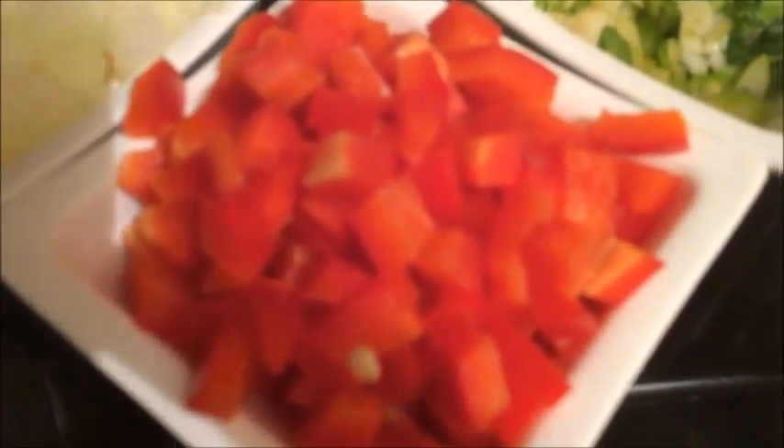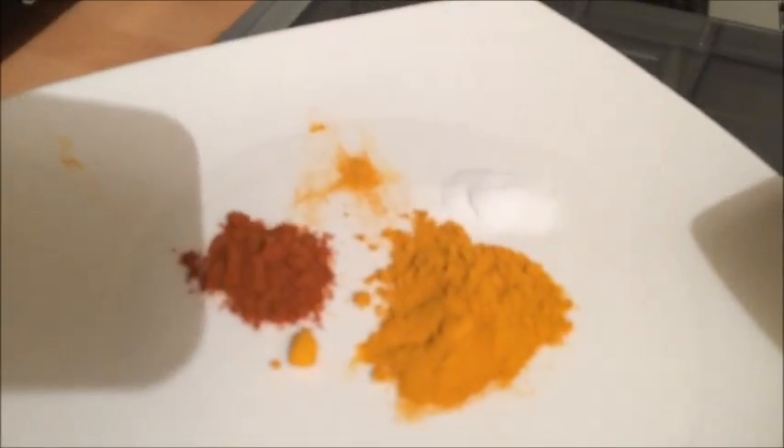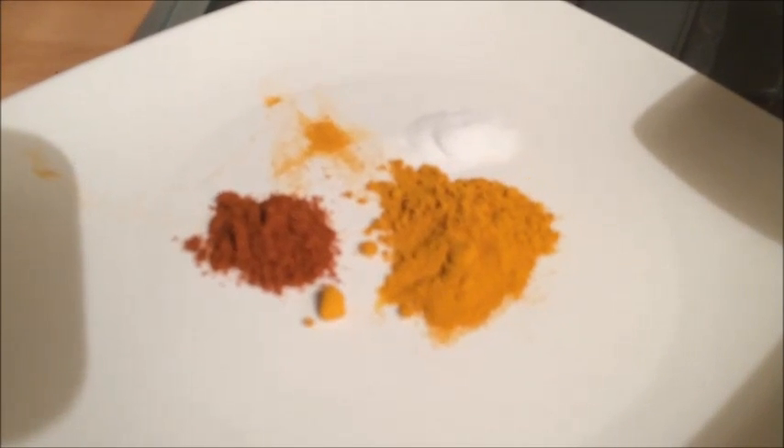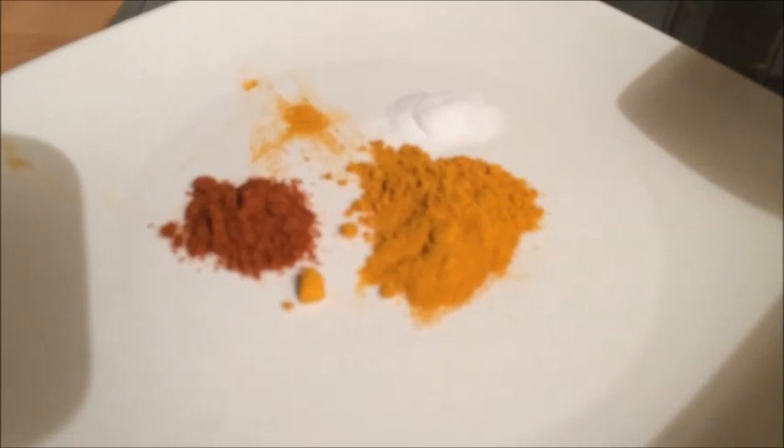You also need 2 finely chopped spring onions, 3 cloves of garlic finely chopped, 1 large red pepper finely chopped, 1 medium onion finely chopped, 1 teaspoon of turmeric powder, 1.5 teaspoons of cayenne pepper, and 1.5 teaspoons of salt.